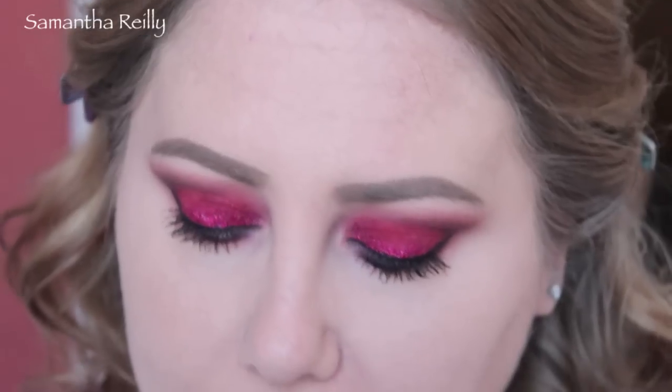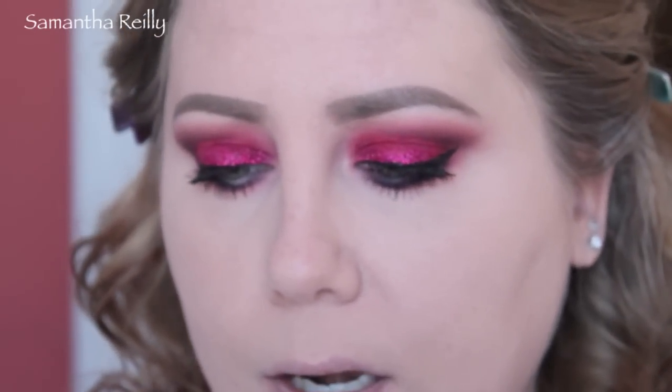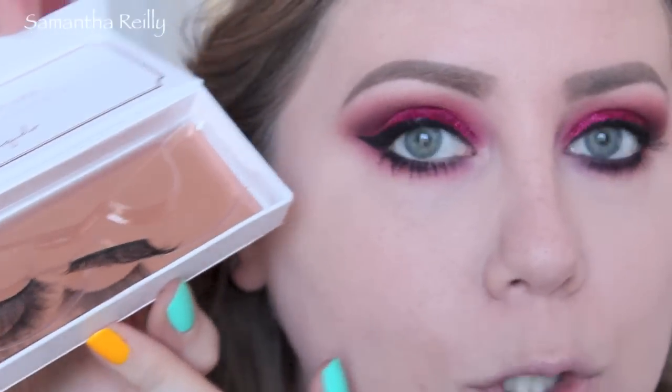To finish the eyes completely, I'm going to use these beautiful Esqido Voila lashes. I'm going to pop these on — I'll be right back and we will finish this look. Okay, we got the lashes on, we're all ready to do the rest of the face.